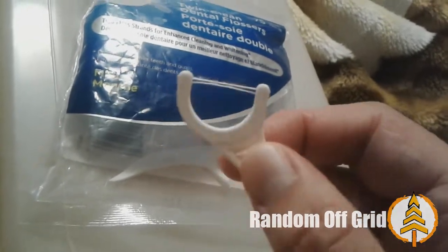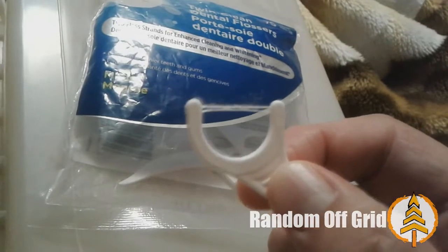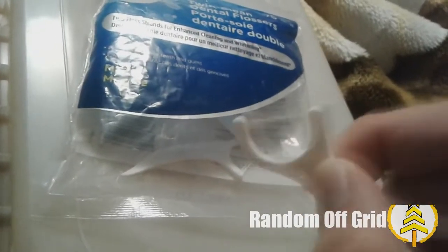It's very easy to use, and I have a tight connection between my teeth, so it's very hard to get floss in there. But this gets it in there, jiggles it about, and gets out the grime very easily.